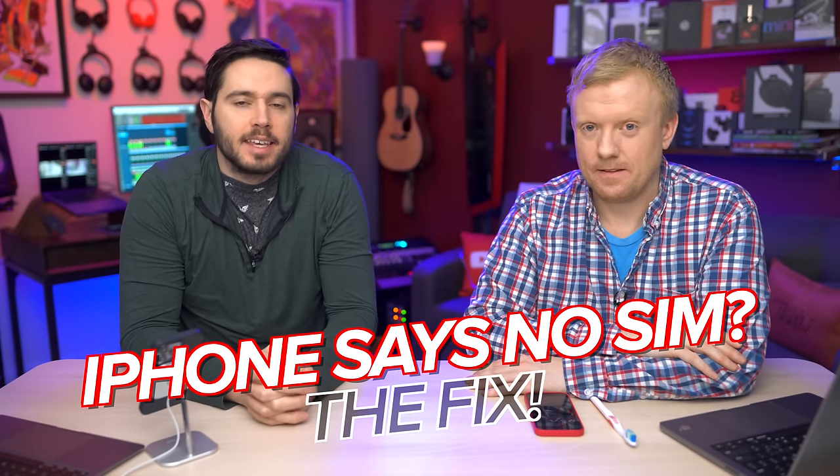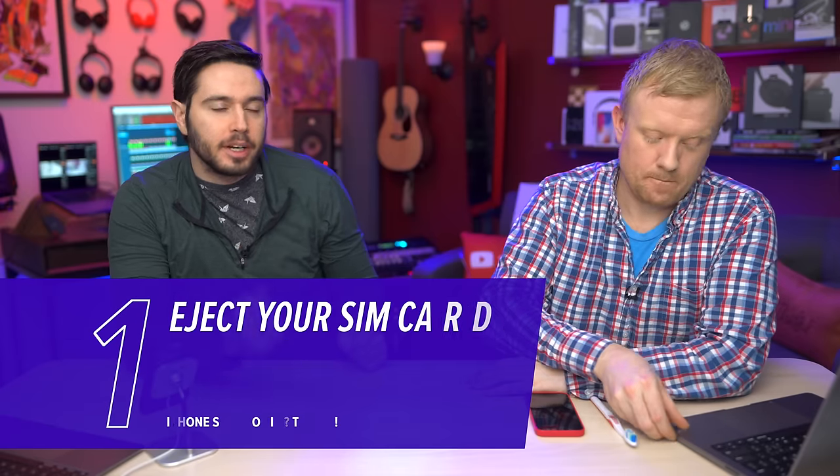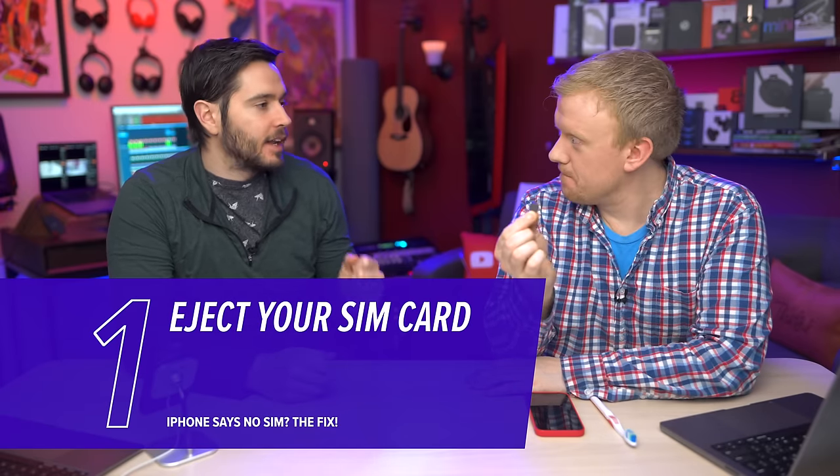Here is what to do when your iPhone says no SIM. The first thing we need to do is grab a SIM card ejector tool or a straightened out paper clip. We're going to take your SIM card out of the SIM card tray.